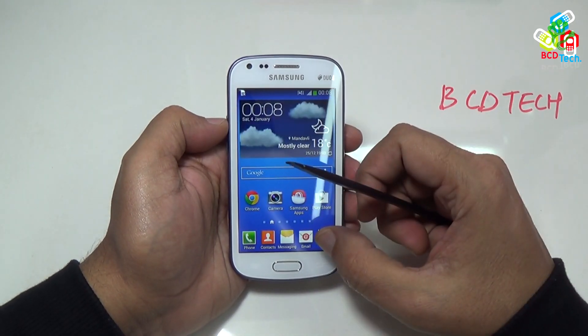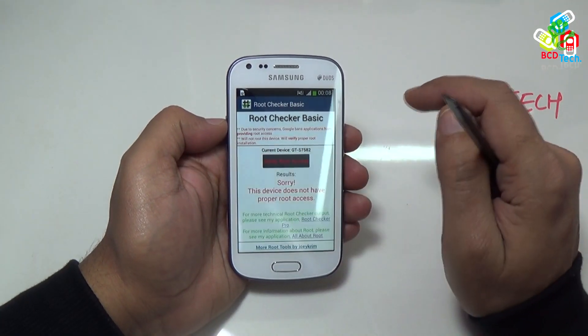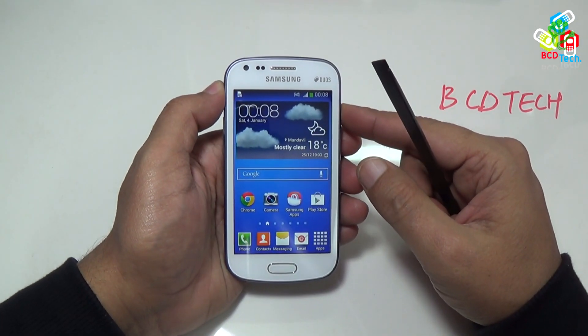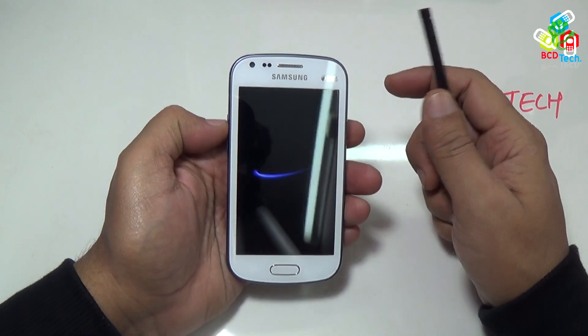Now I will show you the root status of the phone. For that I have installed a program from Google Play. Open this and tap on the verify icon. Here you can see that device doesn't have root access. Now I will show you the recovery status on the phone. As this product is still official, so this can boot into stock recovery.